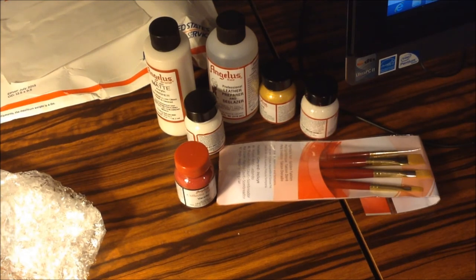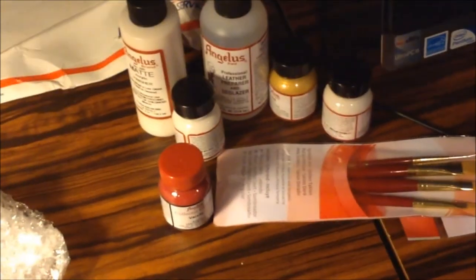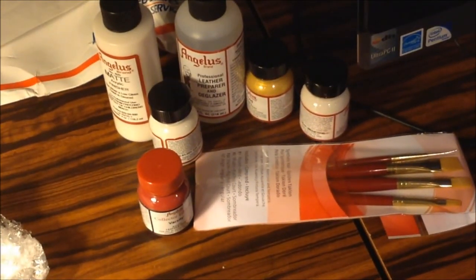I will see you guys in the next video. Also, stay tuned for an on-foot of my New Balance NCAT 530s that I just recently picked up. So yeah guys, hope you enjoy and hope you like my items. Shoutout to Angelus for hooking me up with all these things — kinda disappointed it was white instead of black, but hey, that's okay. I'll probably just get black anyway. Thanks for hooking me up. Peace out.